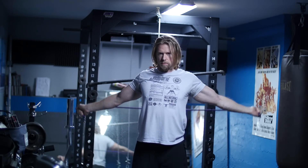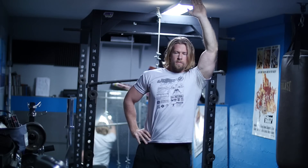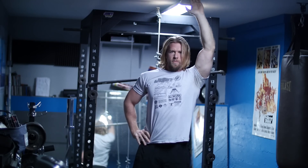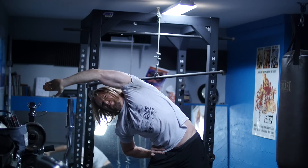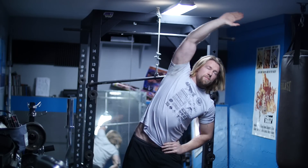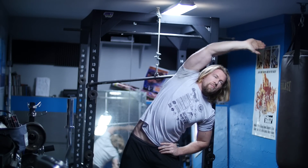You can either jump on the treadmill for 10 minutes, or you can do some great mobility exercises, which we recommend. And then after your workout, just do a little bit of stretching for 10 to 15 minutes. Believe me, your body's going to thank you for it — it's going to lead to less injuries and a much more fulfilling life as a buff dude or girl.